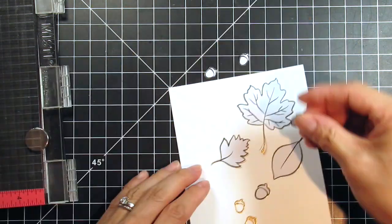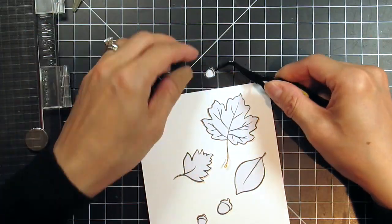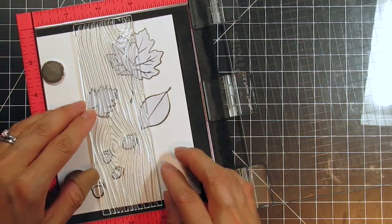I couldn't get the last acorn mask off my grid mat, so I had to get out my trusty tweezers. The woodgrain stamp is going to hang off the edge of the card on both ends, so I'm centering the card in the MISTI.